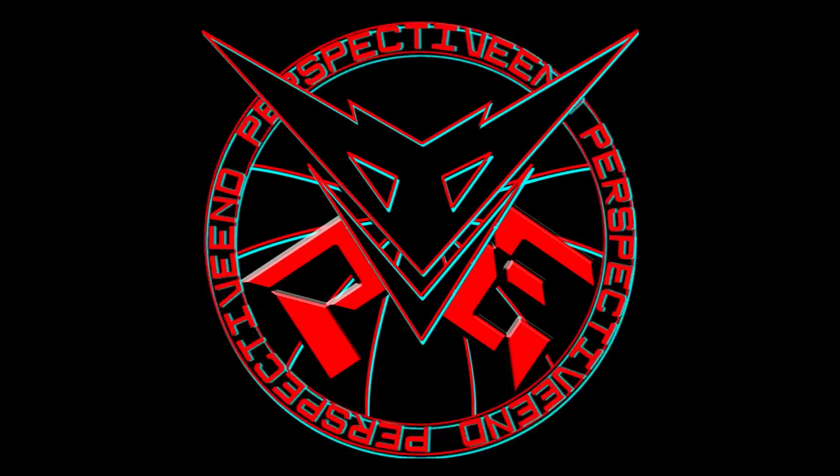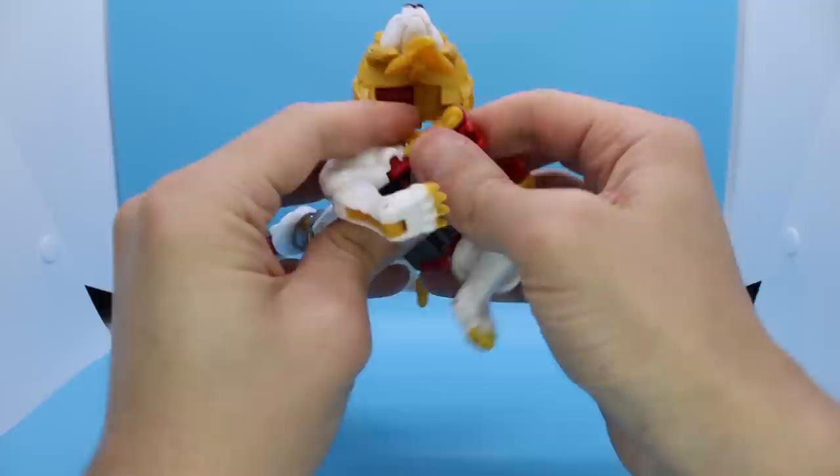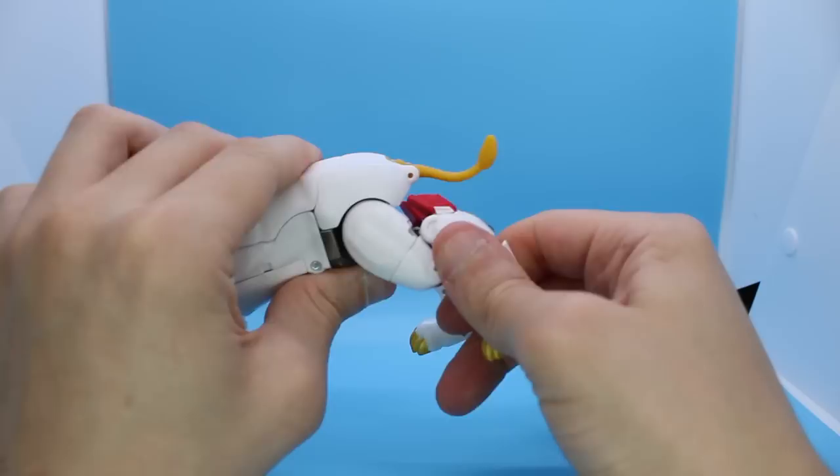Now for the thing that really makes me enjoy this figure — the transformation is actually pretty fun and cool, a good bit more involved than most beast transformations. However, if you don't have fingernails, then you absolutely need a tool to get the chest open; there is just no way that you can do that without one. Once you get past that, the rest of it is just pretty fun. It's interesting, it's got a small number of cool little twists to it, and it has a lot of really satisfying moments where parts come together with a gratifying snap. This is the most fun I get out of this figure, and it's selling me on the whole package.